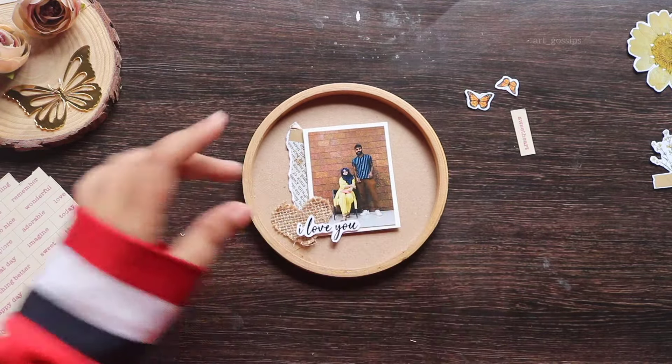Put another part in the hole. You should put a stick in there. I will put a photo in this frame and use a polaroid picture.